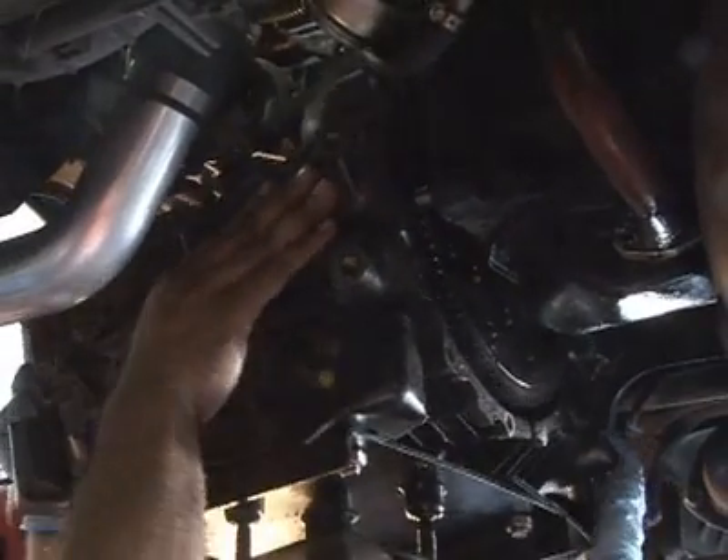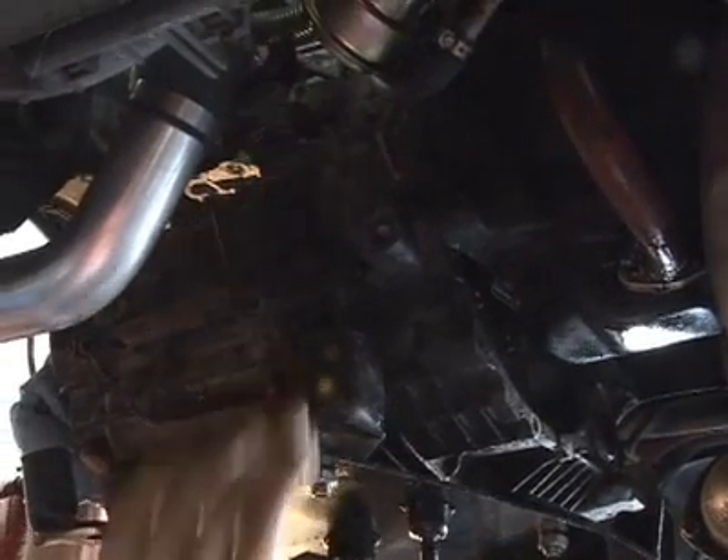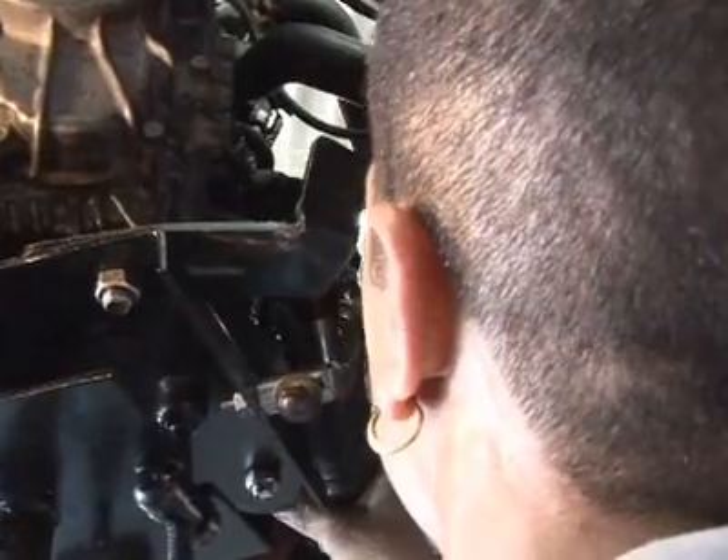So now we're in the hole, we need to line it up — and there we go. There are several bolts up on top and on the side of the transmission to bolt the transmission and the engine together to make them one.